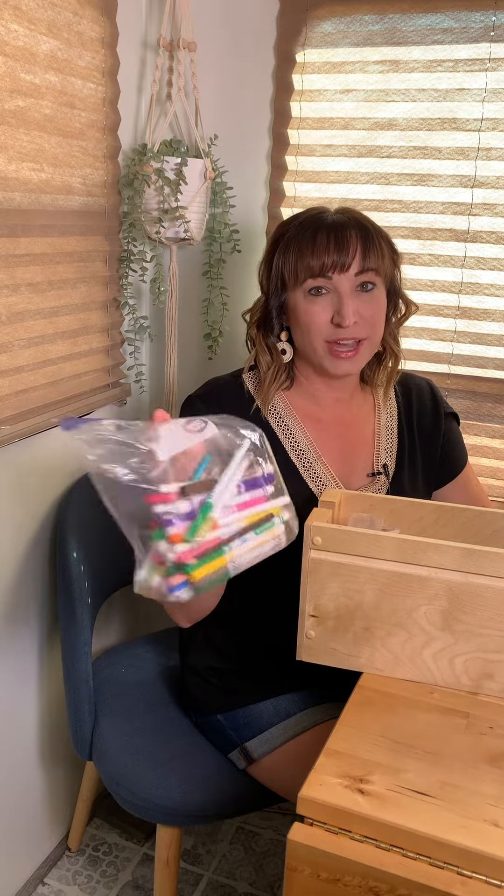Just go through it and have them pick out the items that they still want to keep. You can give your kids the job of going through and testing the markers to see which ones still work, and then throw away the ones that don't.